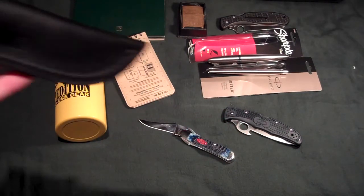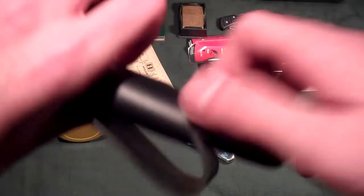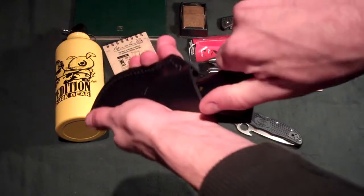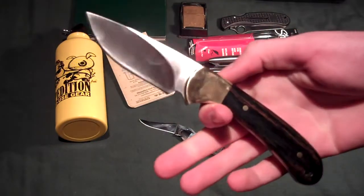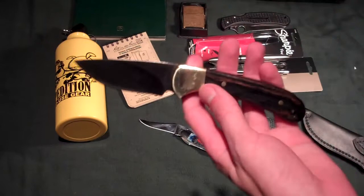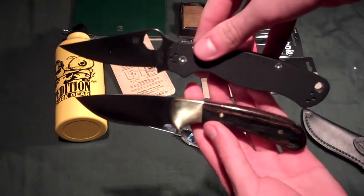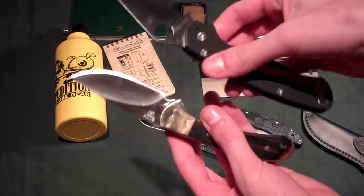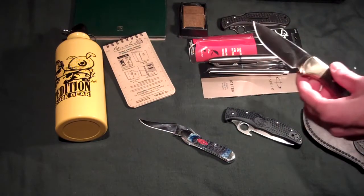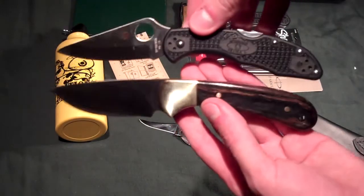One knife that I really like — it's a Buck 113 — in a leather case, very hard to get out of, but there we go. Just so you guys can see what size it is, I'll get the Paramilitary 2 next to it. Actually, an even better comparison would be the Delica 4 — it's about the same size as the Delica 4.